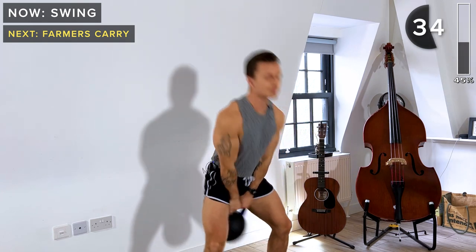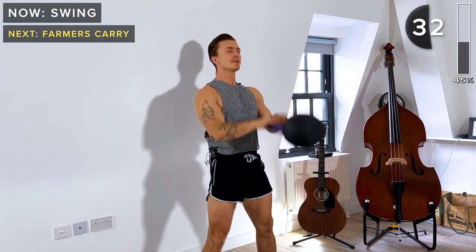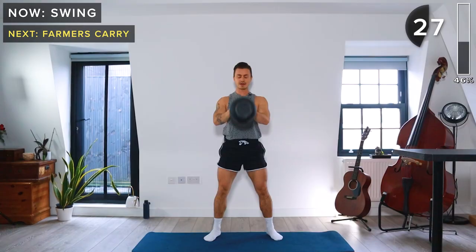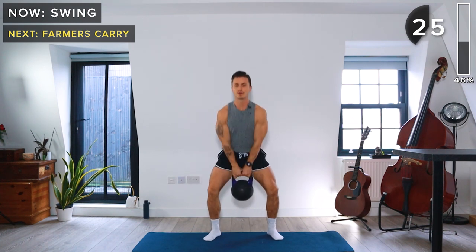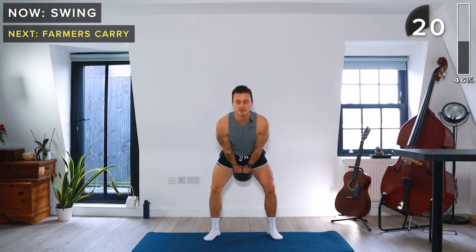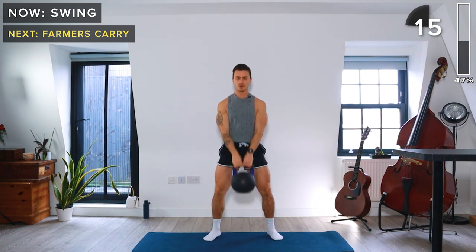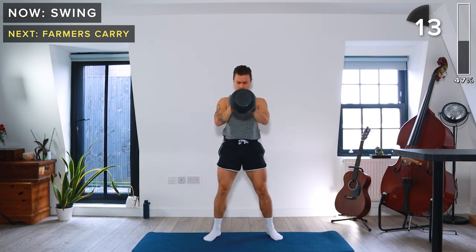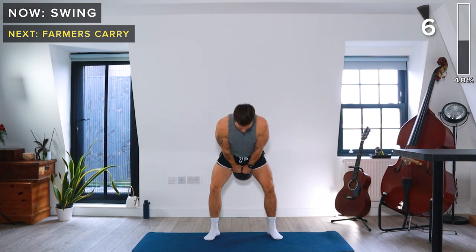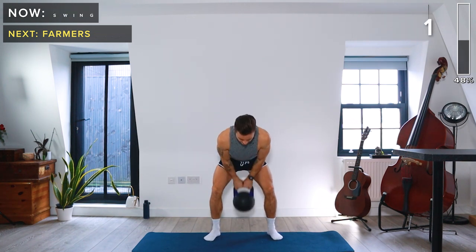You don't need to lift the kettlebell too high either — just up to about chest high, even just below, is absolutely fine. And take a rest.